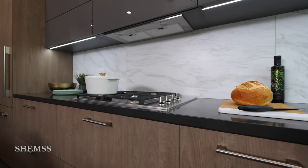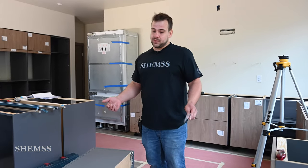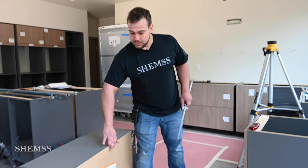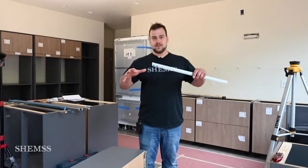These cabinets are also not installed in a traditional way where you just screw them to the wall. You actually put rails onto the wall first, hang the cabinets onto hooks, and then you get all these adjustments — up, down, left, right, side to side.